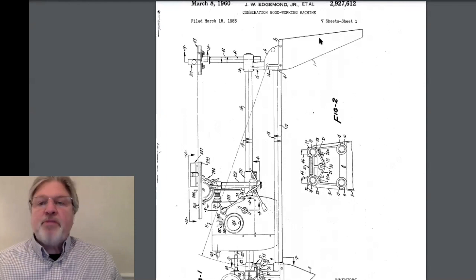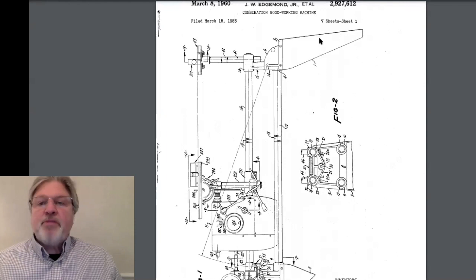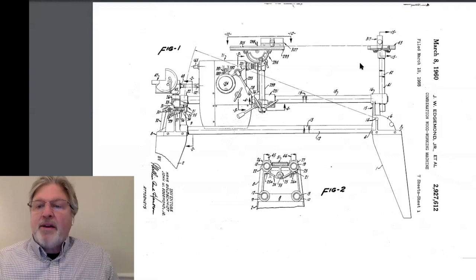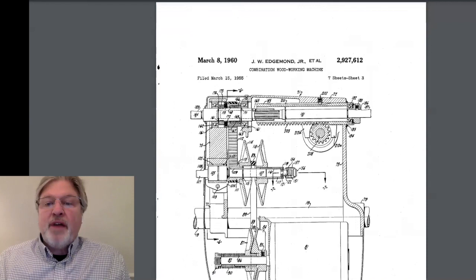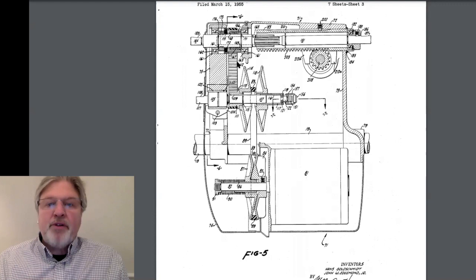From there, the ShopSmith Mark V was introduced. This was patented — as you can see it says patented in 1960, but the application was made in 1955. And if we go ahead a few slides, we can get to the headstock itself. Inside of this machine, we have two belts. We have what's called a Gilmer belt — a toothed belt. This was later replaced back in the 1960s by something still in use today called the Poly V belt. And over here, we have a V belt running over a pair of variable speed pulleys.